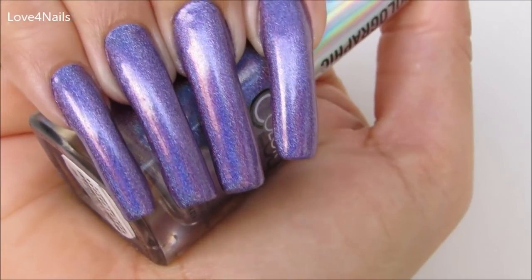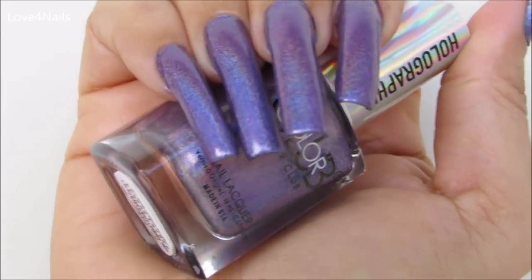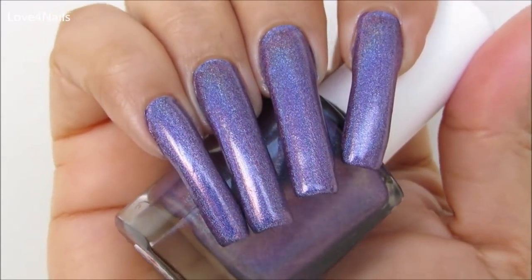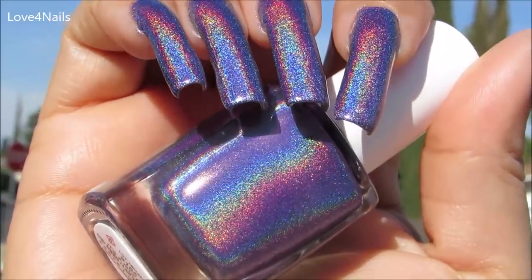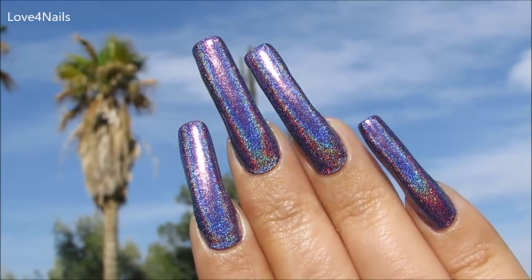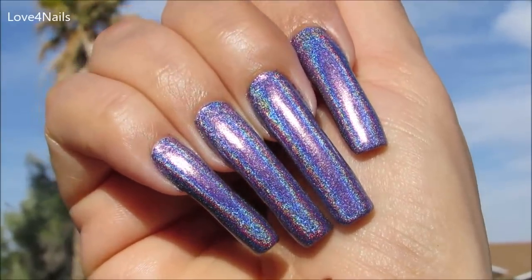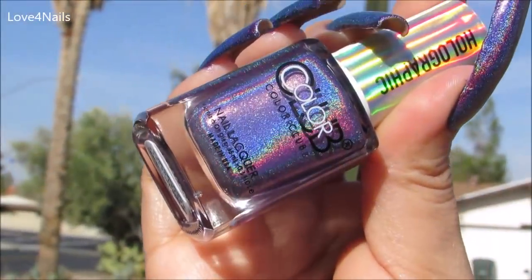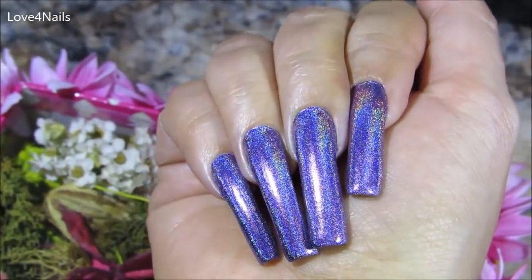The next color is this purple one. Here outdoors in the shade it just looks like a beautiful shimmery purple color. This holographic nail polish is called It's a Mystery. Look what happens in the sun — oh yeah, this is when they pop! Absolutely amazing. I loved all of them — when I wore them I didn't want to remove them. Just beautiful and amazing.